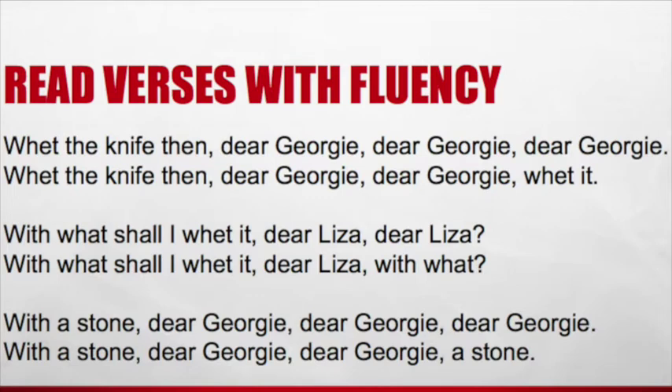Read our next three verses with fluency. Ready? Go. Wet the knife then, dear Georgie, dear Georgie, dear Georgie, wet it. With what shall I wet it, dear Liza, dear Liza? With a stone, dear Georgie, dear Georgie, a stone. What does Liza mean by saying 'wet the knife then, dear Georgie'? Right — she means to sharpen the knife. How should Georgie sharpen the knife? With a stone. Exactly.